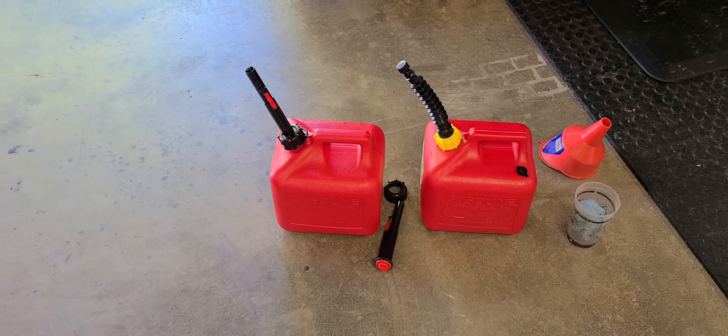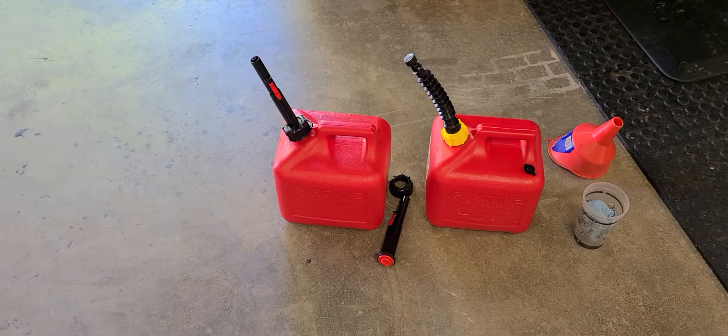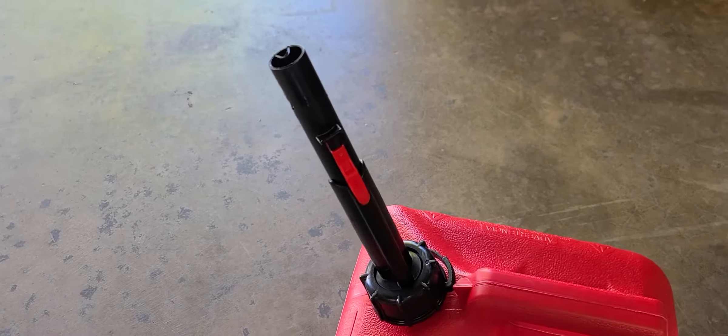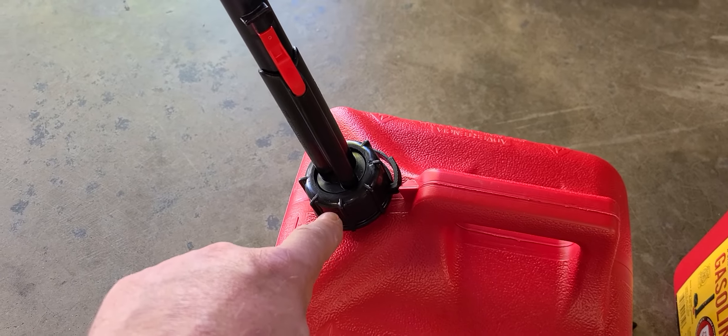I want to show you something that kind of pissed me off with these modern cans. I don't know if this is a modern design or a recent EPA safety change or whatever, but it really pissed me off. Check this spout out. In order to fill the can, just take this off, put the gasoline in.